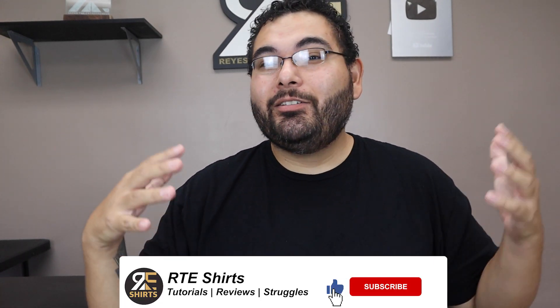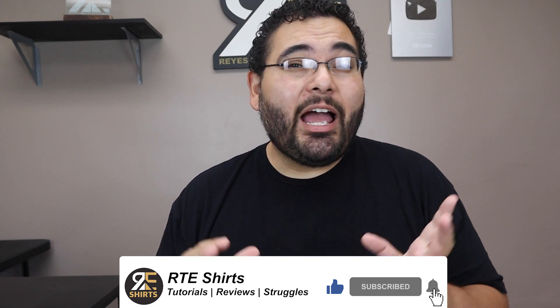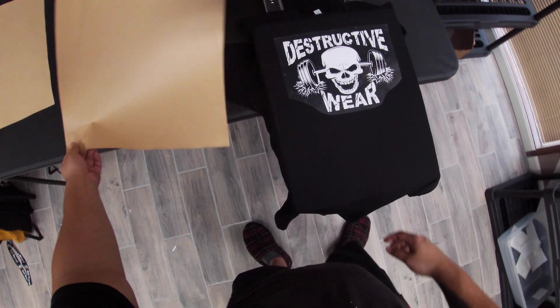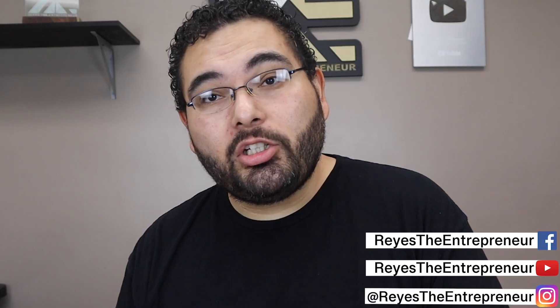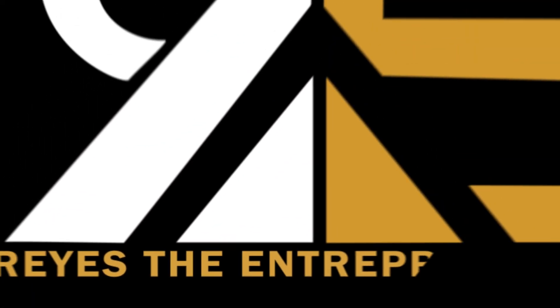Welcome to another RTE Shirts video. In this video I'm going to tell you how you can make some custom shirts for cheap. Whether you want to start a clothing brand or make your own custom shirts for people, these methods are by far the cheapest ways to make a custom shirt. Let's get started.